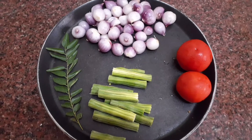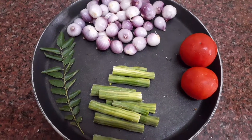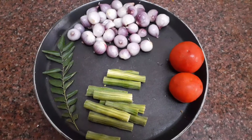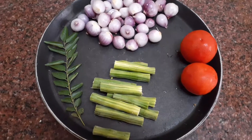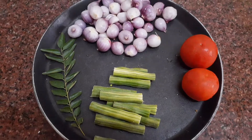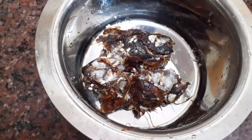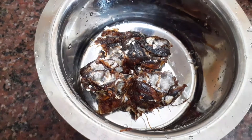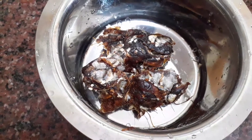For fish curry we need 20 to 25 small onions or two big onions, two tomatoes, two drumsticks, some curry leaves. We are making this without coconut. Soak one big lemon-sized tamarind in hot water for 15 to 20 minutes.